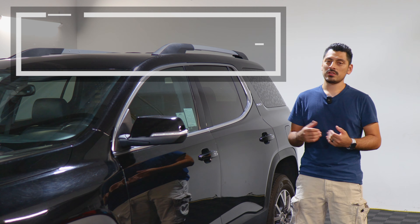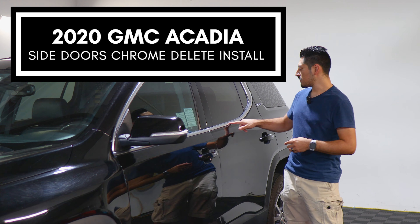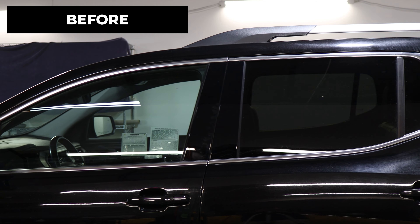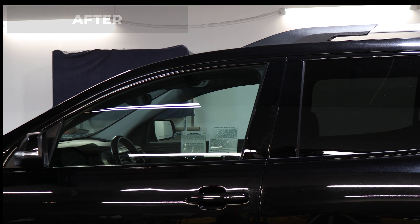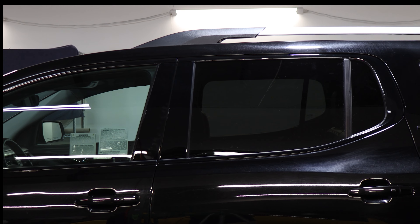Hey everyone, welcome back to another video. In today's video we have this 2020 GMC Acadia and we're going to do the side door chrome delete installation for this vehicle. As you can see this is how it looks before doing the installation — just a regular side chrome panel — and this is how it looks after the installation. We use the gloss black material so it matches the color of the pillar and gives the vehicle a sportier look.